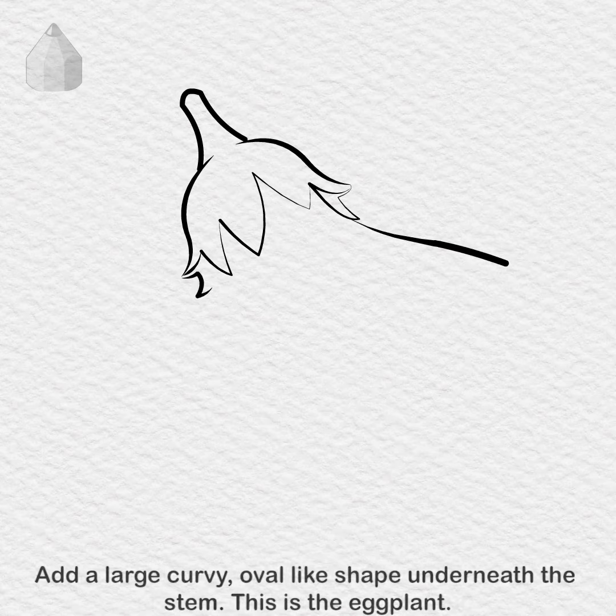Add a large curvy, oval-like shape underneath the stem. This is the eggplant.